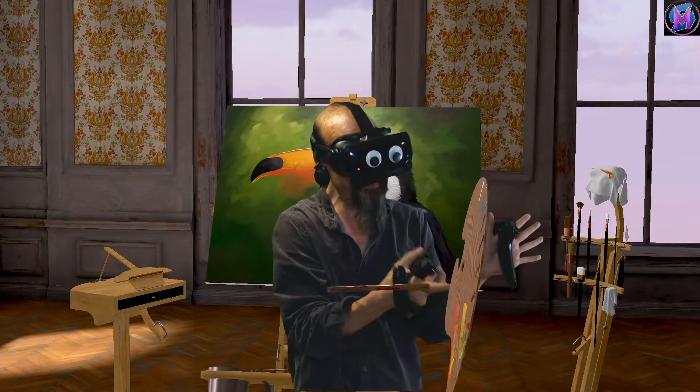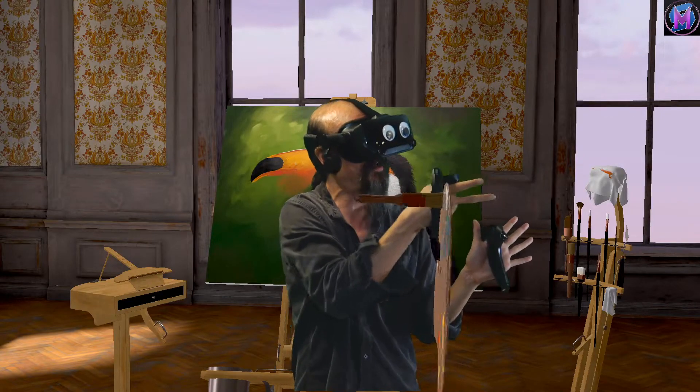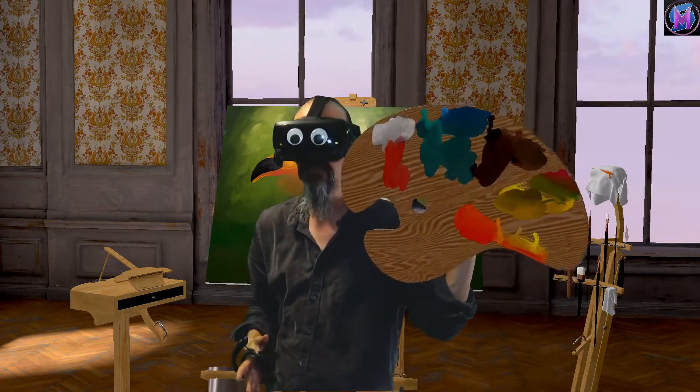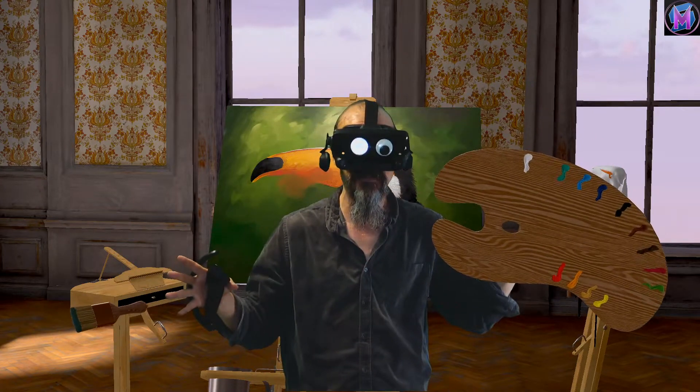So if I've made a really messy palette, mixing lots of different colors, getting lots of blending action, lots of whites, lots of reds, lots of things happening, and I need to get back to my original colors — B, one tap, resets the whole thing.